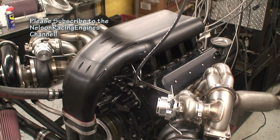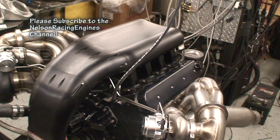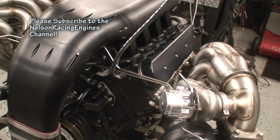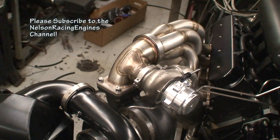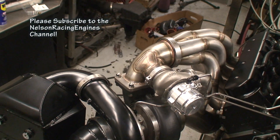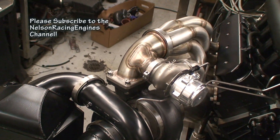We went ahead and black anodized everything. We've got our billet alien intake, some billet valve covers. You can see just the craftsmanship of the stainless headers. We've added a real nice gusset into the wastegate flange.